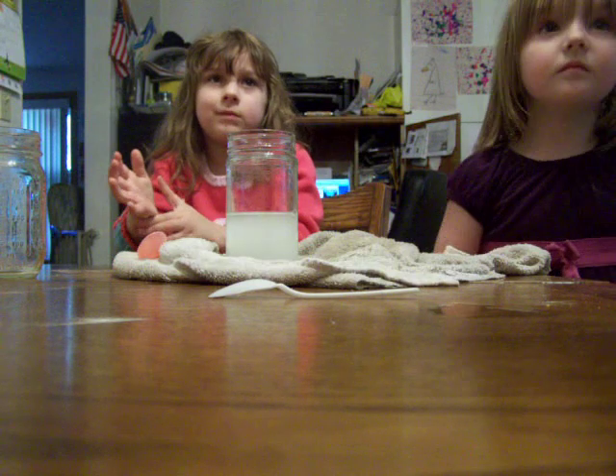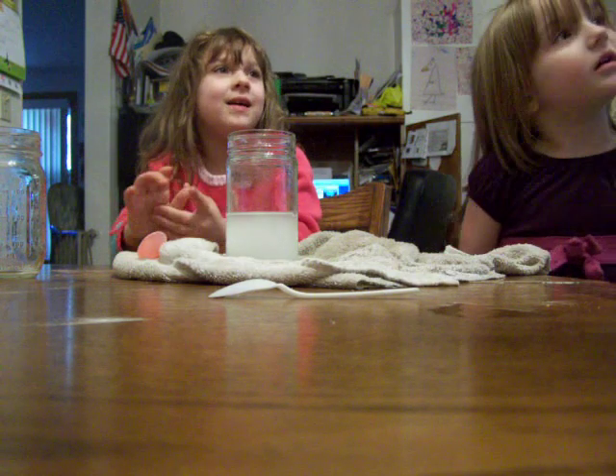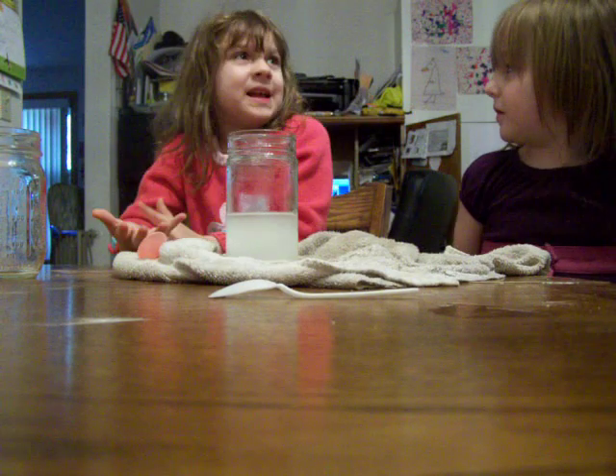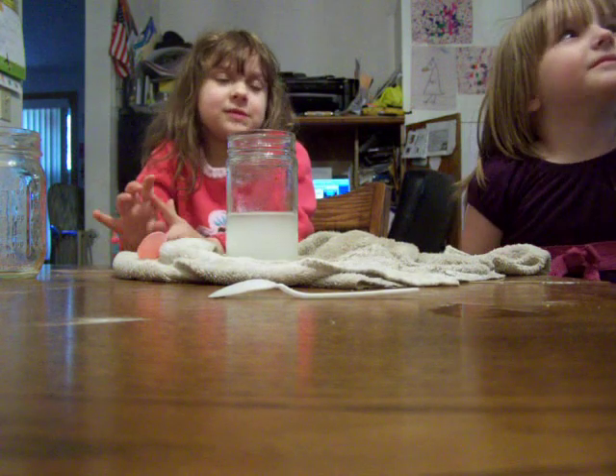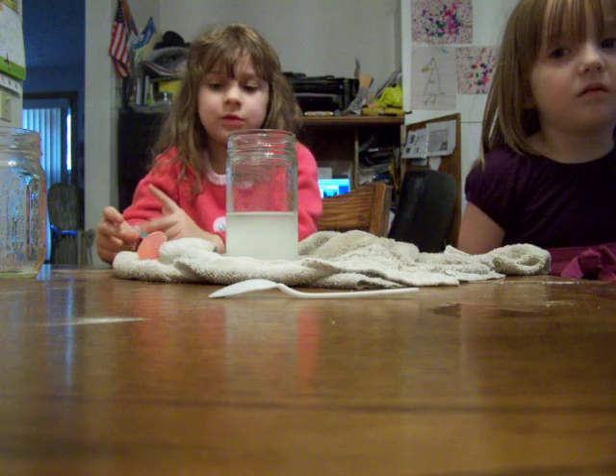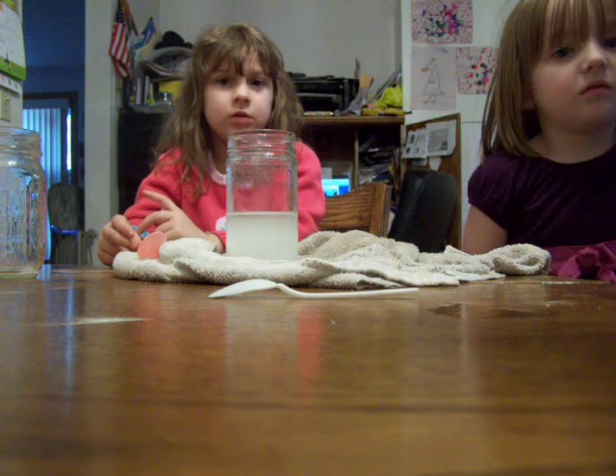Okay, ladies, do you know what's in our glass? Yeah. What's in our glass? Vinegar and baking soda. Yeah, we wouldn't have that mixed together already, but our first experiment — well, the batteries of the camera died. So here we're doing it again.